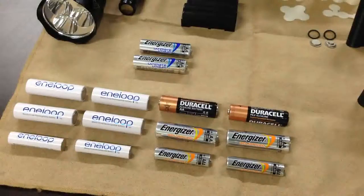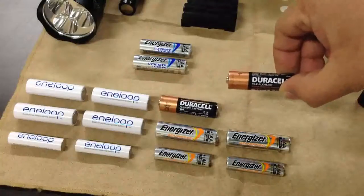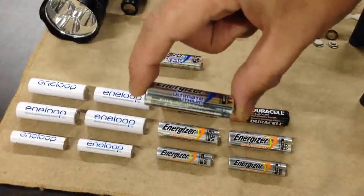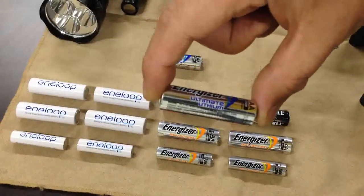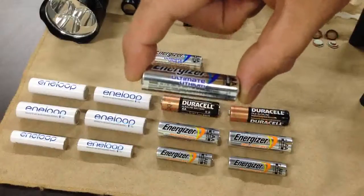First, it's a 1.5 volt alkaline disposable battery, widely known by Duracell or Energizer. And second, it's also a 1.5 volt lithium iron disulfide disposable battery, widely known by Energizer Ultimate Lithium. It's a very strong battery, but it's also very expensive.